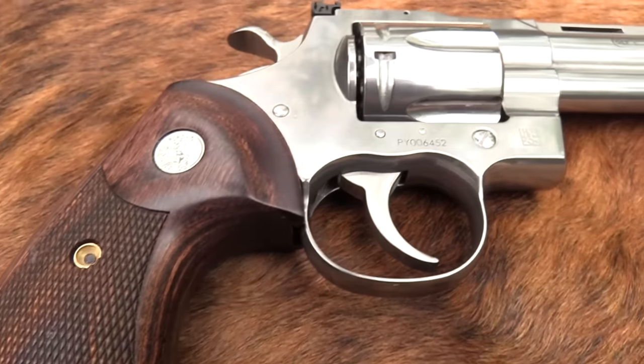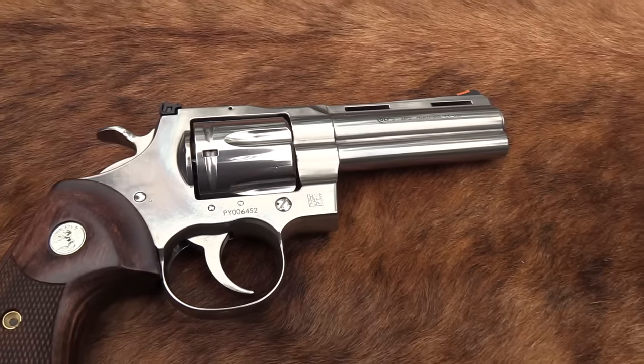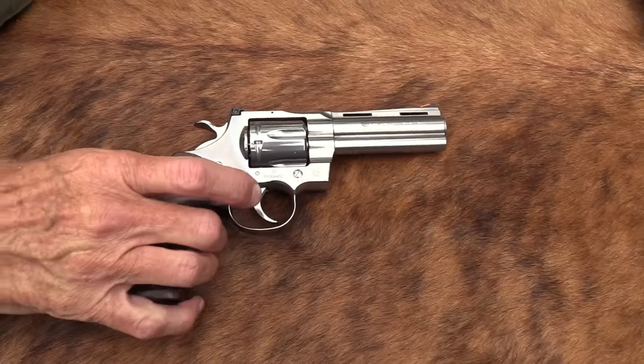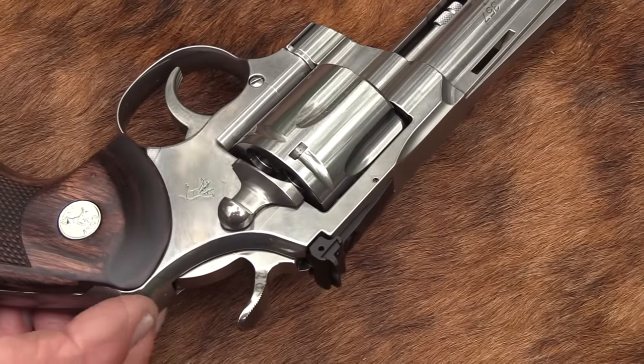Hickok45, doing the old Python thing again. This is the four and a quarter inch 2020 Colt Python.